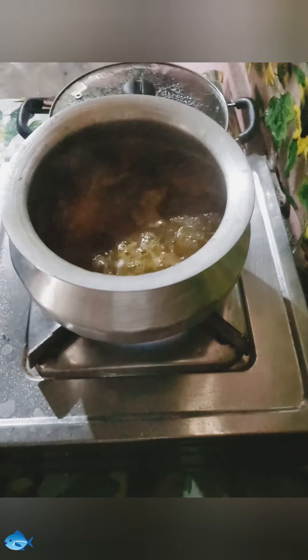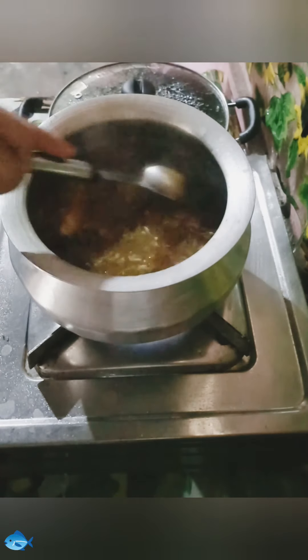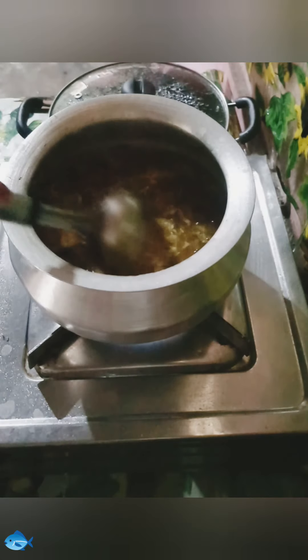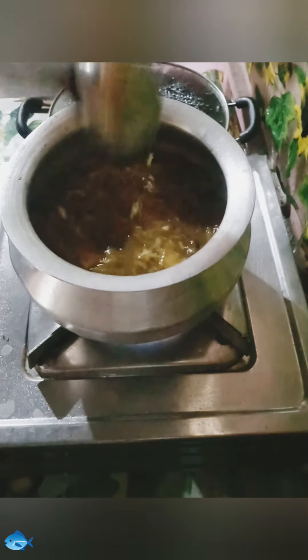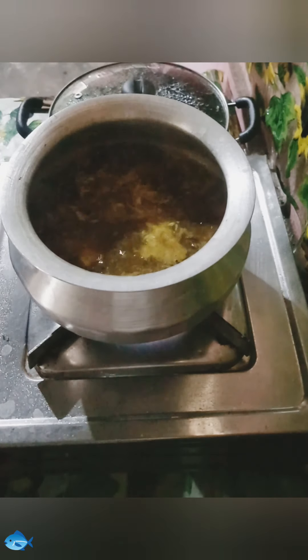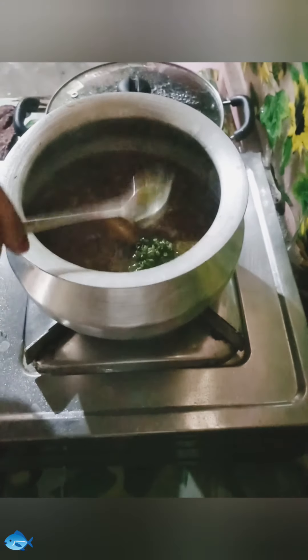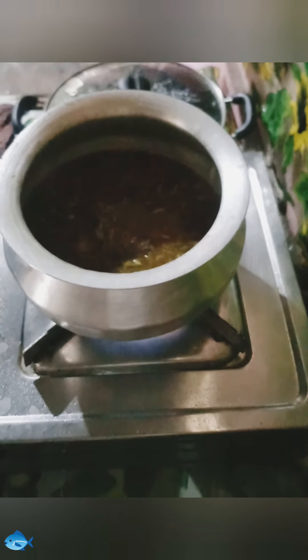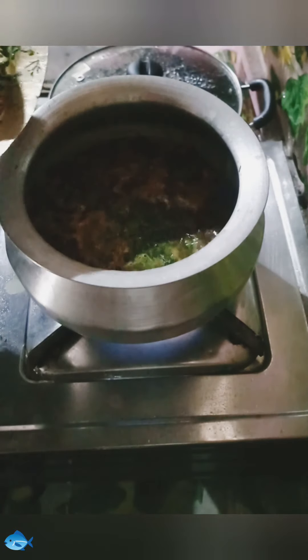Now add garlic chop and stir well. Cook on a full flame. Add one tablespoon green chili paste and stir well. Add chopped coriander leaves.